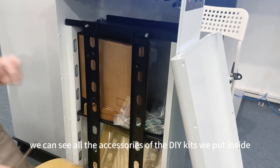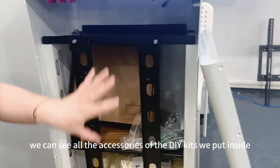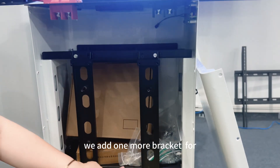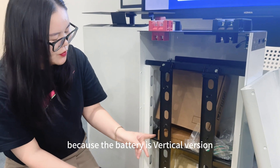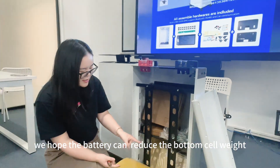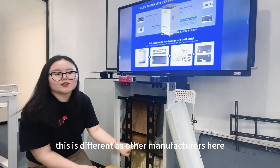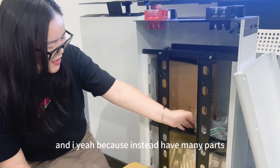Now we can see all the accessories inside the case. There is a bracket, and we also added one more bracket for safety, because the battery works in a vertical orientation — we want to reduce the weight load on the bottom cells.